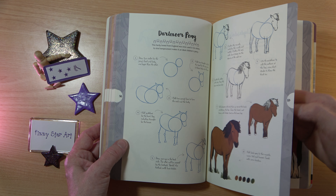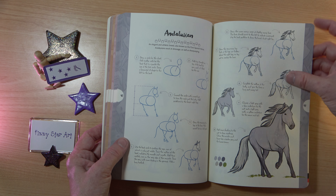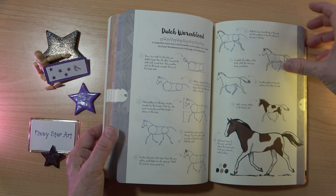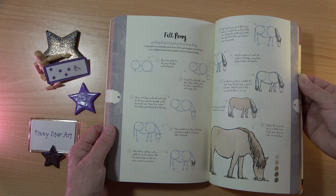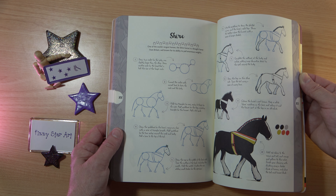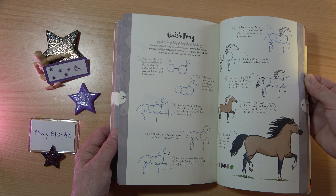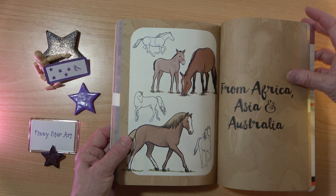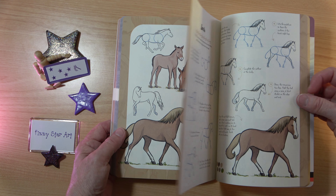Lovely Dartmoor pony. So we've got all different types of horses and ponies, from small horses and ponies to great big horses — little Shetland pony, all the popular types of horses, the Shire horse, the things you'd expect to see. And ones that you probably didn't even know about. Then we move on to Africa, Asia and Australia.